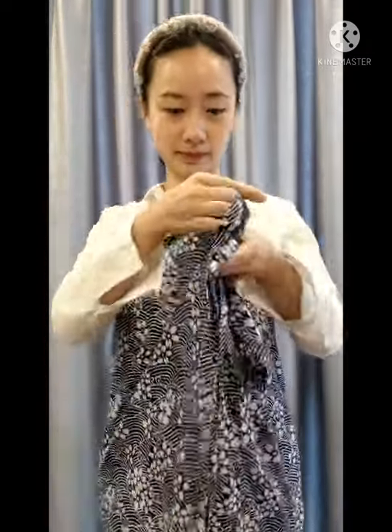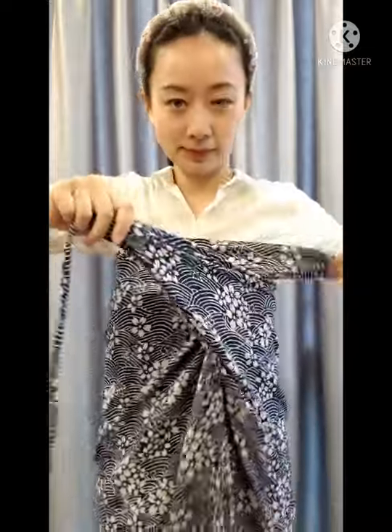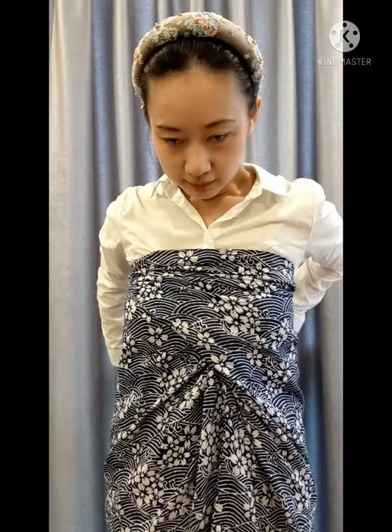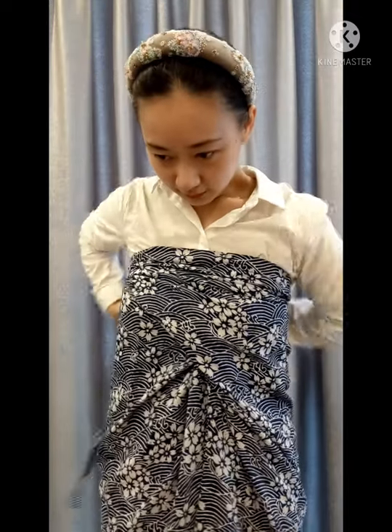You can pair the sarong with the white shirt, then wrap the sarong around your bust — like how you did it as a skirt — and tie it at the back. Or if you want to show the bow, you can tie it at the front as well. It depends on how you want it to be.